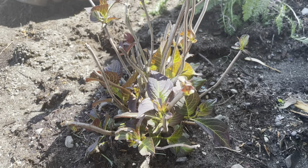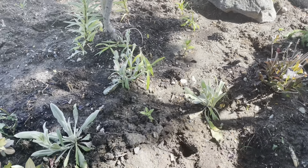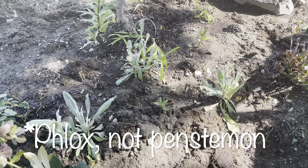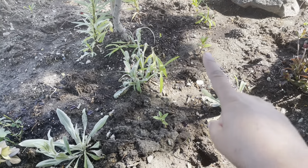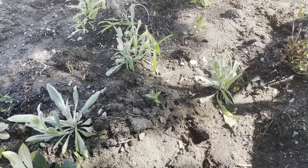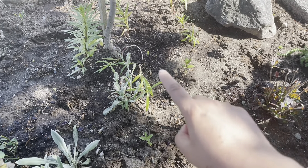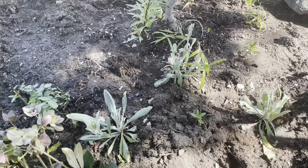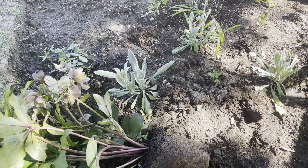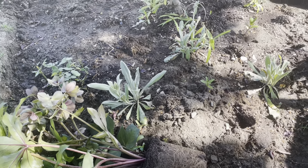I've also had some penstemon babies - my Glam Girl penstemon in the backyard has thrown out some little babies so I transplanted them here. I've popped one over here, one over here, just a little bit throughout. They get nice and tall so I think that'll look really nice. When they grow in they should add a fair bit of color. Penstemon likes full sun.